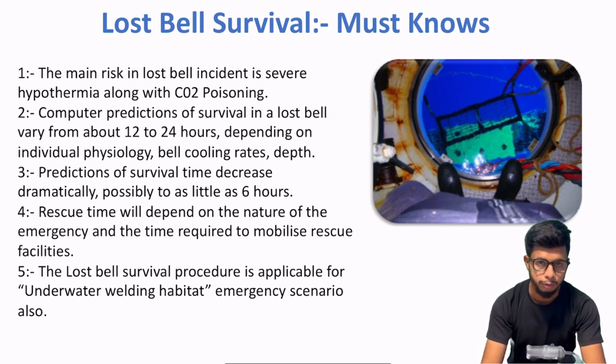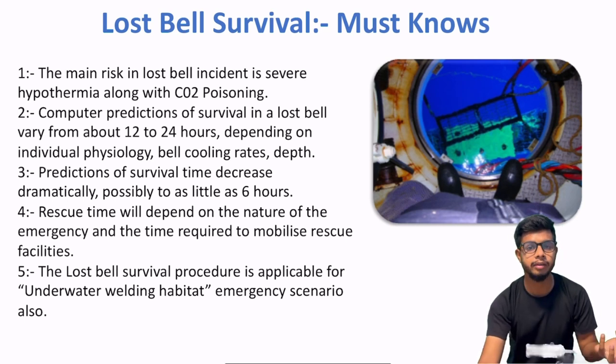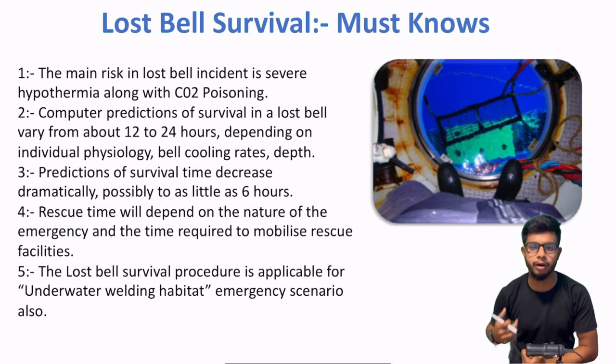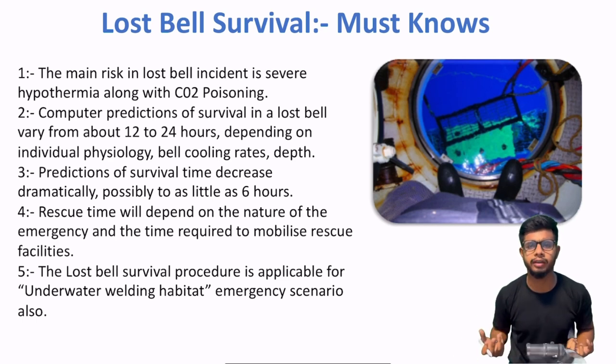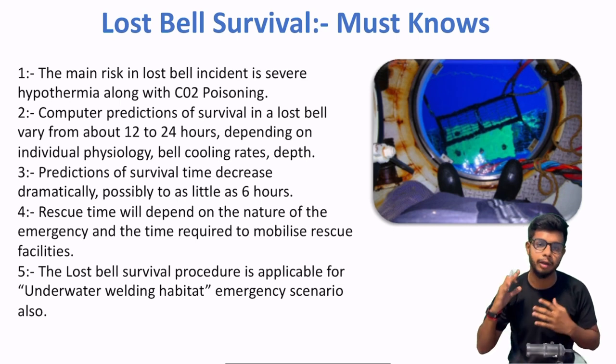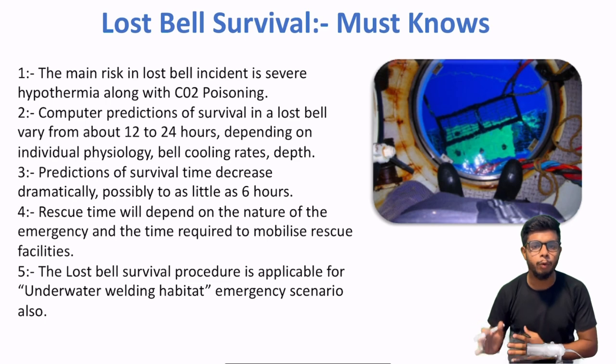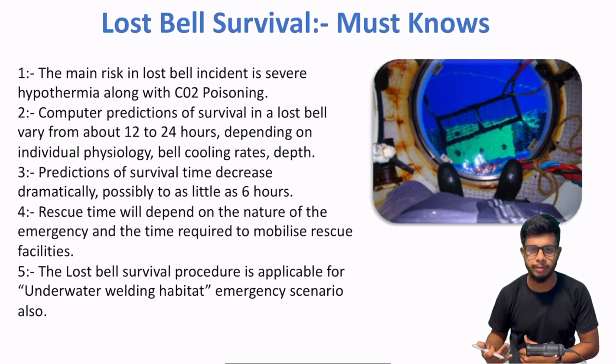Now, diving bell accidents ke fundamentals ko jaan liya — basic fundamentals as per IMCA D017. Ab dekhenge ki agar koi first aaya hai ya aap training de rahe ho divers ko ki lost bell ke scenario mein kya karna hai — kin points ko cover karna hai. Jab diving bell seabed pe gir jati hai, then everybody will know. Toh aap ko us time pe kya response dena hai, ye hum cover karenge.